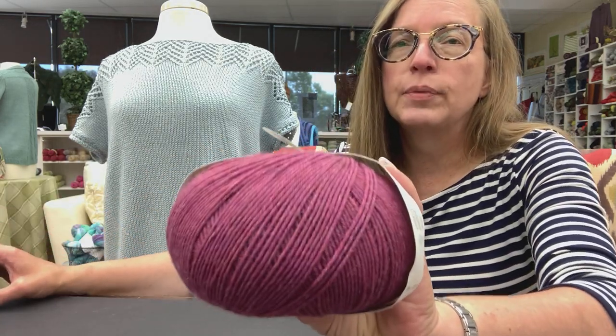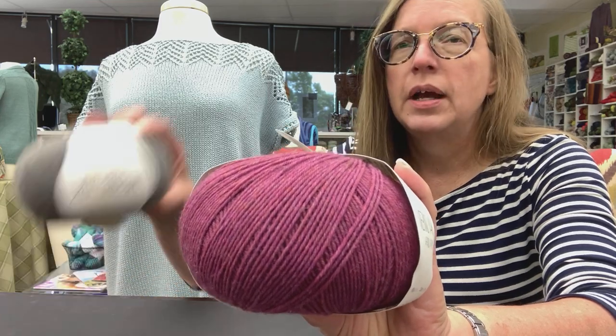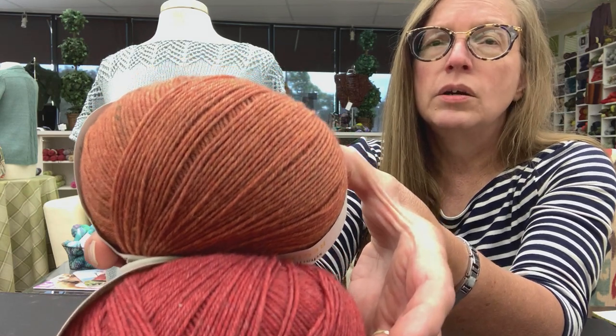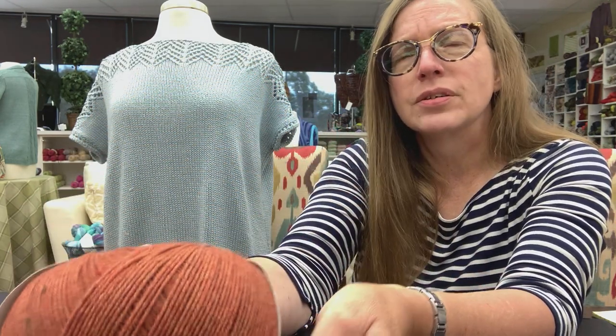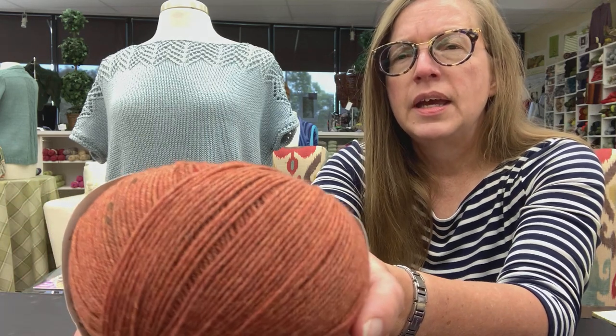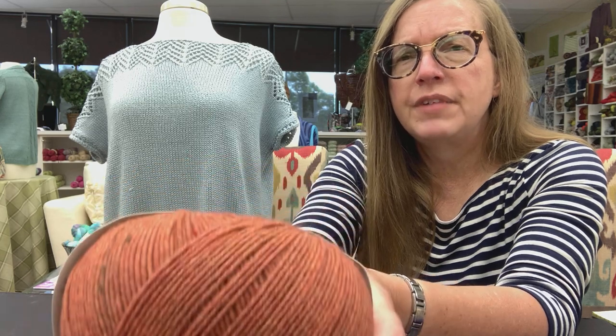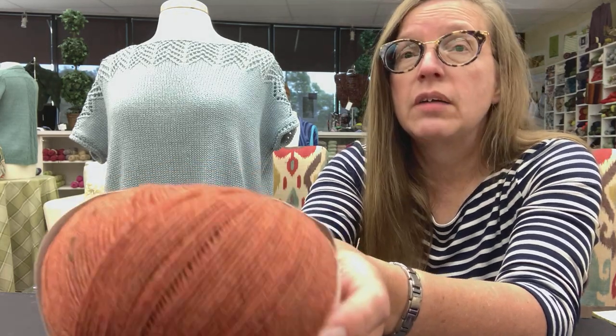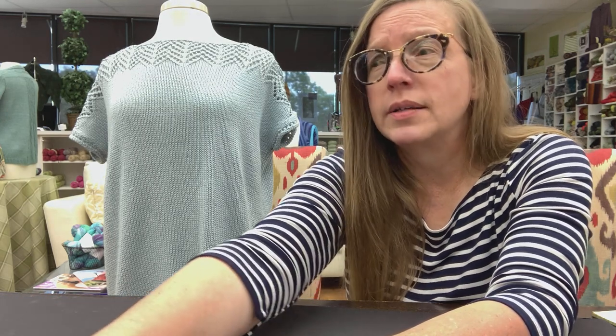We have this Merino Yak from Regia and Schachenmayr — it is beautiful. I'm going to do another plug for Nancy; she's knitting on something and I think one of her friends said it was done. I saw it in process in one of the darker blues in this lovely Merino Yak — it was gorgeous. It's not a texture thing, it's a color thing. This has very subtle coloration in it; you may just need to come and see it for yourself, but I didn't realize how that would behave until I saw the fabric knitted — it was impressive.